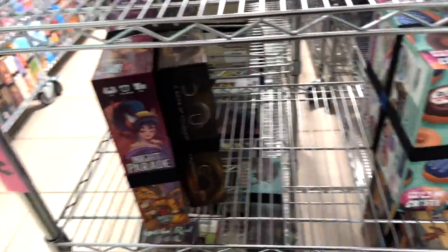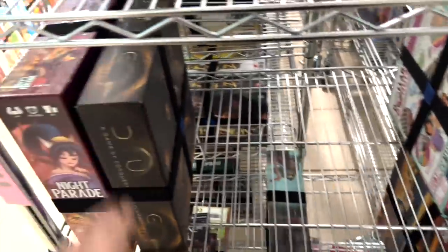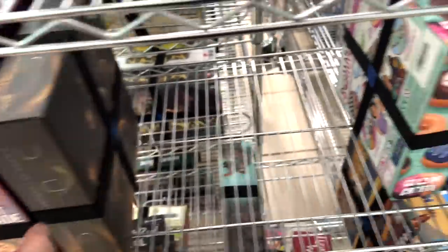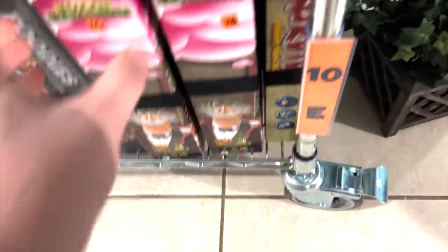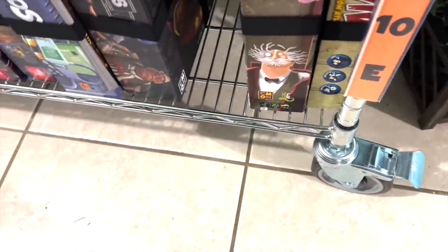Night Parade — that's a tough one. And Dune. These are going to sit — I don't know if they're going in the library yet. Dollars of Donuts — same kind of deal. Actually, I know where Dollars of Donuts will be. We're going to go down here and get rid of one of these Potion Explosions.